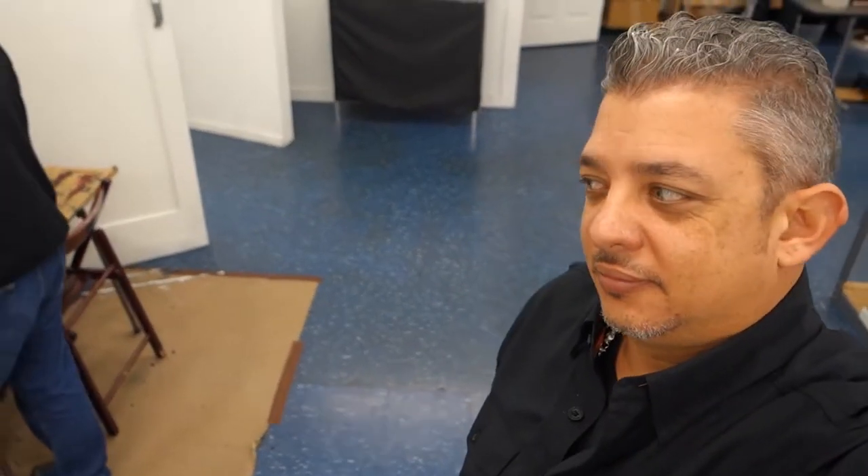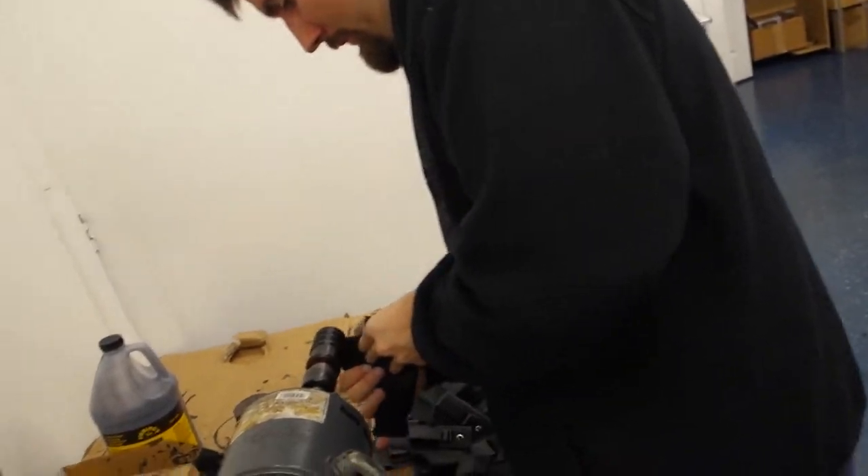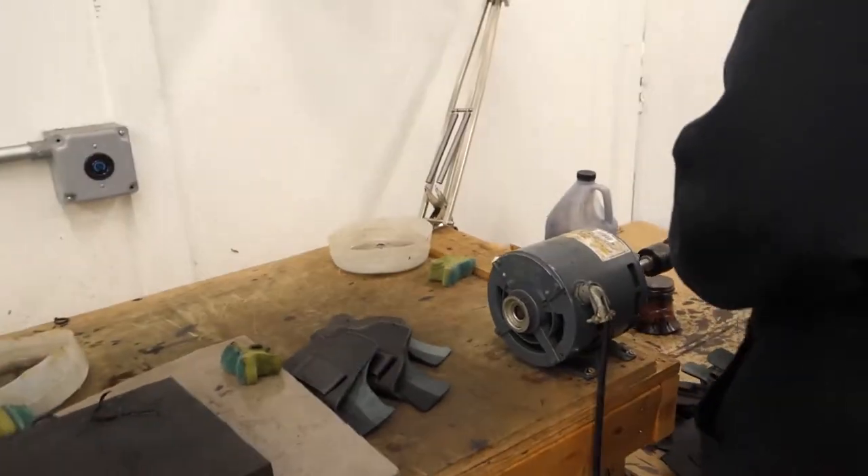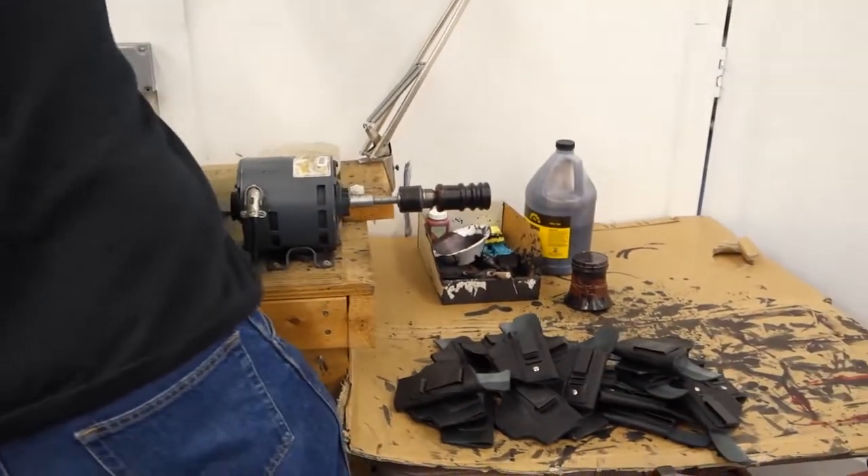Take a look at some other cool stuff here. Dan is actually doing a little bit of edging right here. These guys work their asses off to build a fine product.